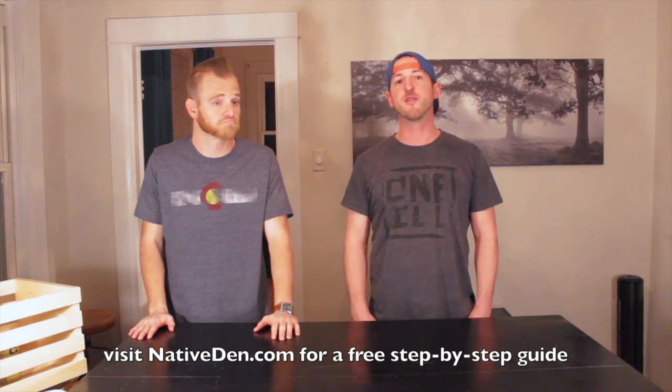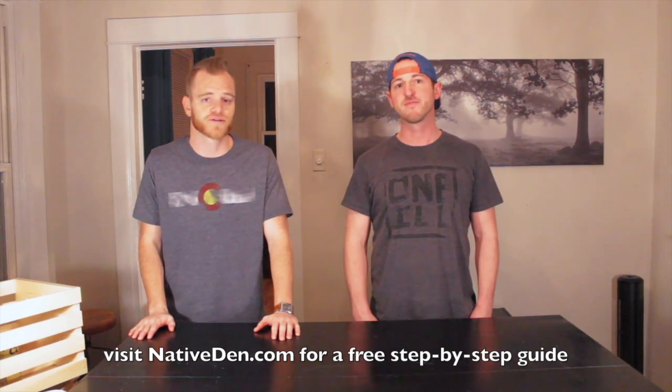Hey everyone, welcome back to the Native Den DIY series. I'm Brandon, and I'm Craig. Today we are working on episode two. We're going to be incorporating wood crates to build your own living room end table or coffee table. That sounds fancy — I need a coffee table, so that could be perfect. I'll be building the end table portion, and you'll be building the coffee table.